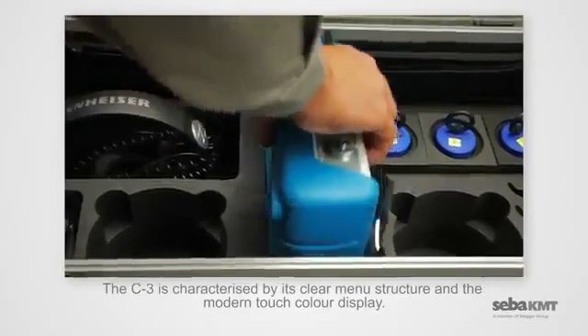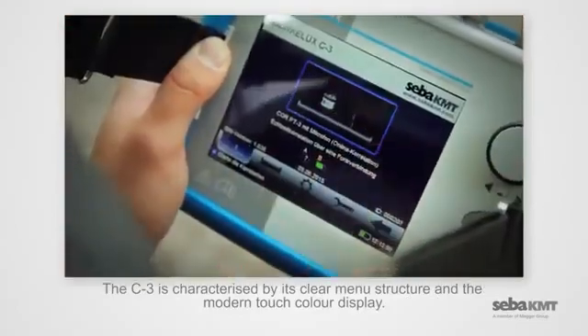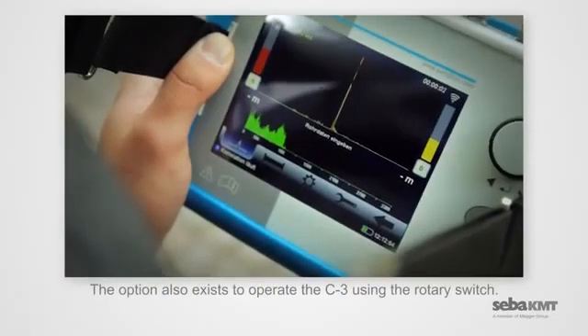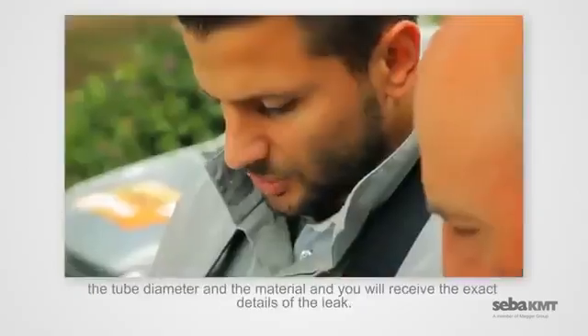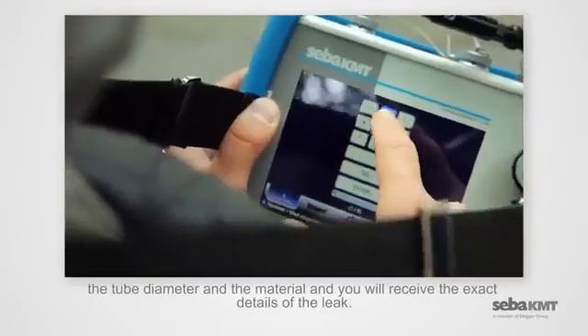The C3 is characterized by its clear menu structure and the modern touch color display. The option also exists to operate the C3 using the rotary switch. Now you just need to enter the distance between the two measuring points, the tube diameter and the material, and you will receive the exact details of the leak.